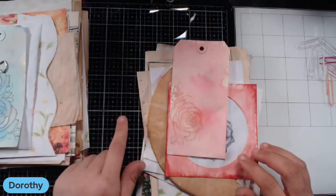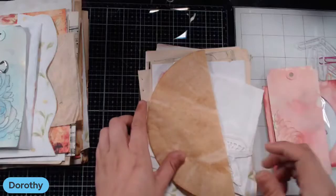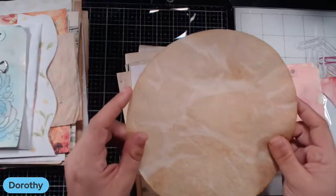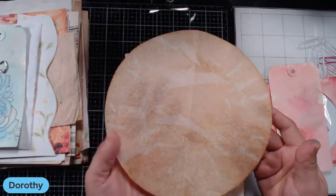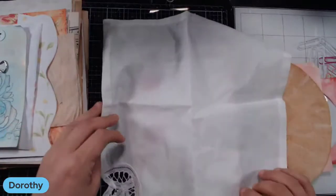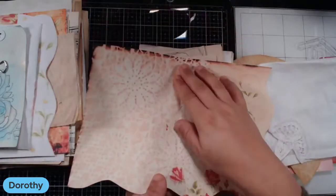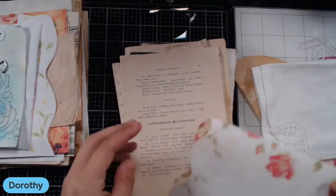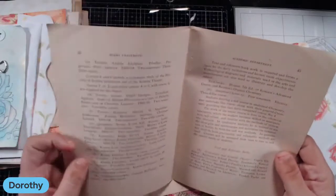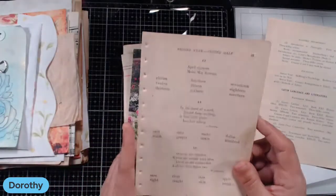These were created in a previous Wednesday night live Wingding, and I'll link that video down below. So we have a CD pocket, a tag, a coffee filter that has been coffee-dyed, baked in the oven to dry, then ironed flat and folded. We have a vintage hanky that was new in the package — totally awesome. This is one of the printables from Tsunami Rose: a vintage academic department book — Latin language and literature — from a very old college catalog.